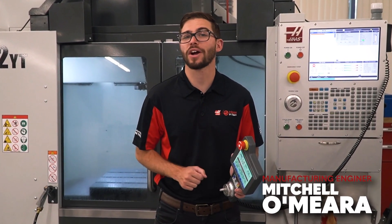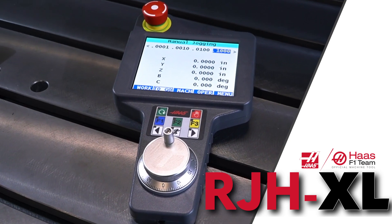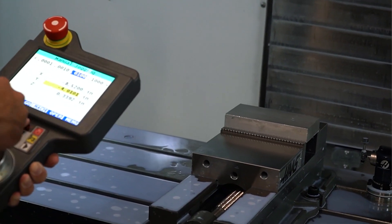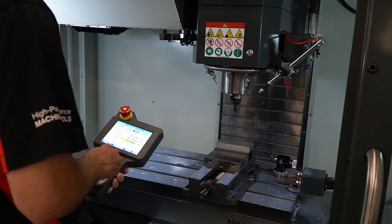Hello, in this video I'm going to go over how to use the new Haas Remote Jog Handle, the RJH XL, on your Haas Mill. The RJH XL gives you access to many essential control functions while allowing you to get in close or get a different angle on your setup and still control machine motion.